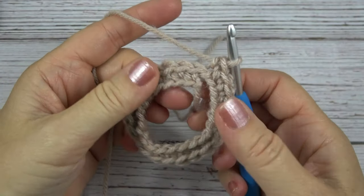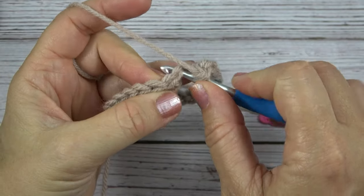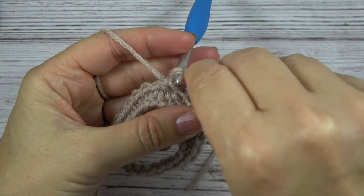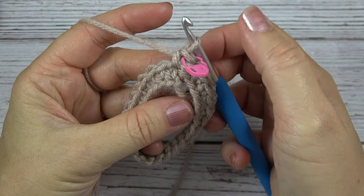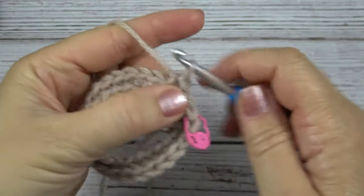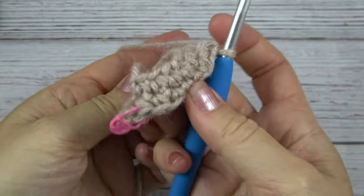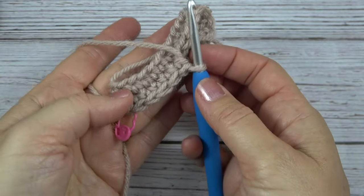Here you can see I've worked all the way around with the single crochet in each chain, and here is my first stitch of the round. I'm going to not join with a slip stitch — I'm just going to continue working in single crochets around and around in a spiral. But so I can keep track of where the first stitch is, I'm going to mark that first stitch after I make it with a stitch marker. Now I can find the beginning of each round and I'll just move it up to the first stitch of each new round. I'm going to work 7 more rounds of single crochet, going through both loops, for a total of 8 rounds.